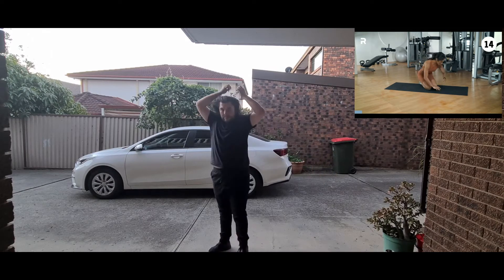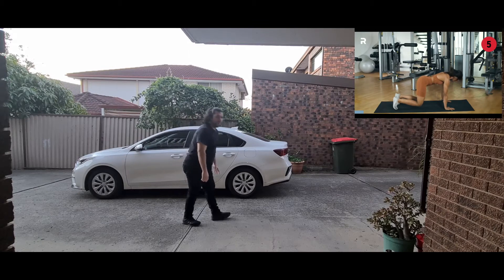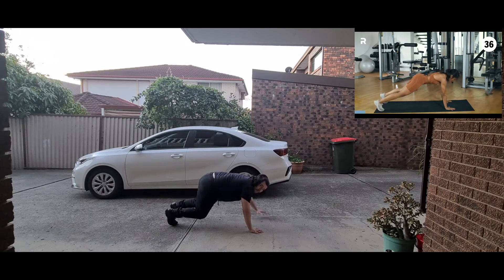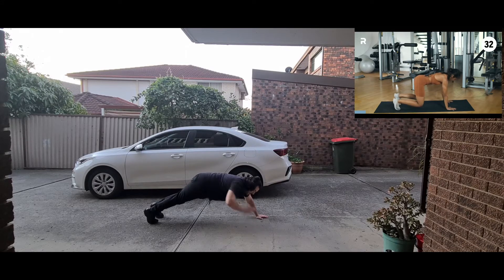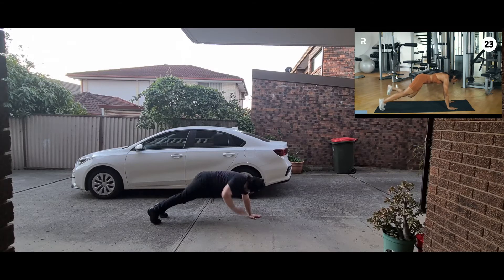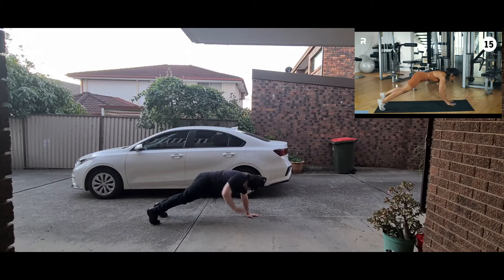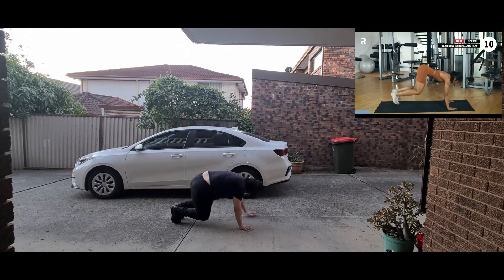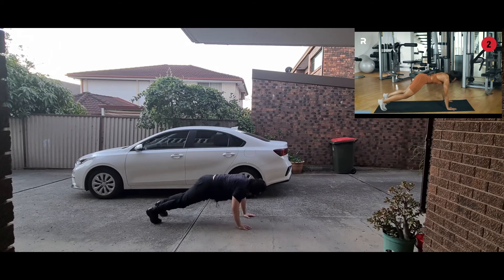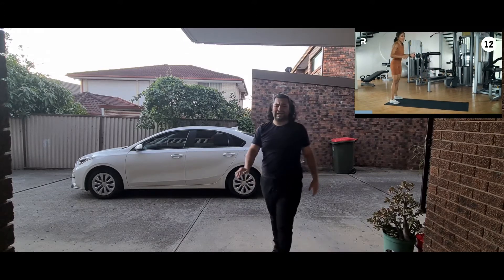Bear row to renegade row — you can jump it out or walk it out. Start in tabletop position, tuck your toes, lift your knees off the ground. In three, two, one — minimal torso movement, abs really engaged, working the back muscles, squeezing and retracting the shoulder blades. Regulate your breathing — inhale through your nose, exhale through your mouth. Fifteen more seconds — amplify it by jumping out if you want. That's your workout done.